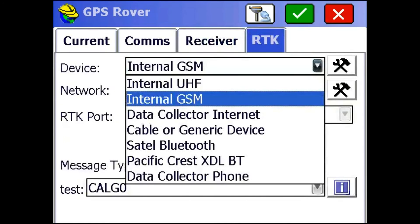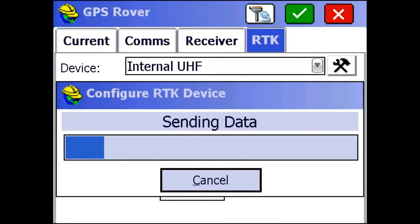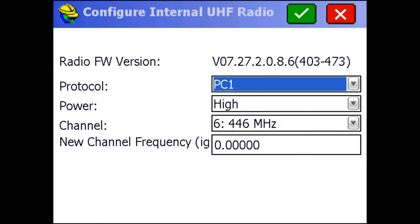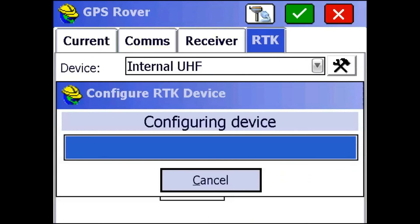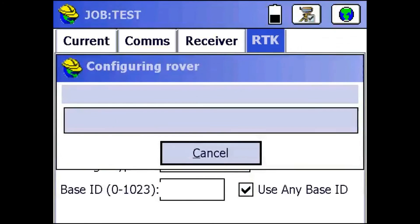Then go to the RTK tab and switch to internal UHF since that's what we're using. Then check the radio settings. I can see I'm on a different frequency, so I'm going to switch that to 447. Everything else is the same, so I'll hit the green check mark to save the settings into the rover.